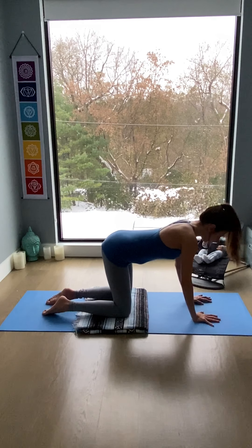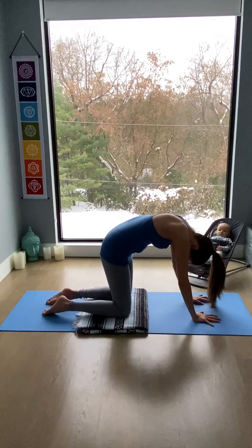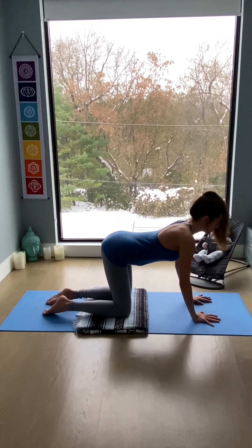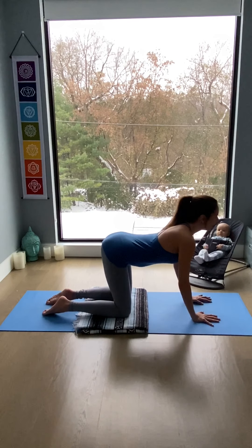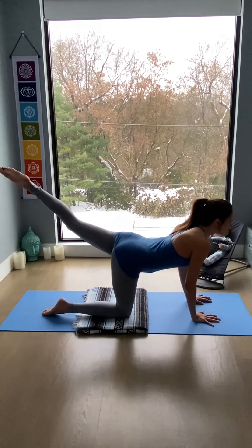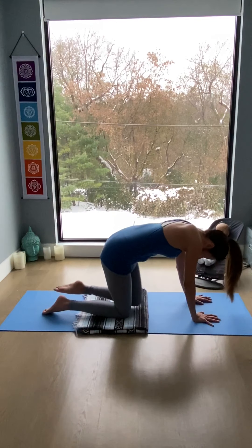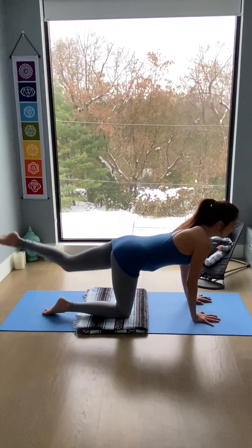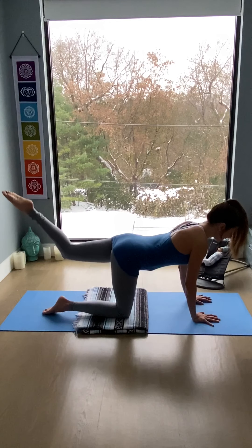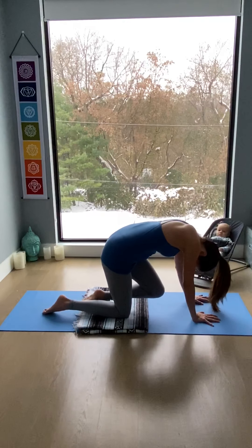Inhale, chest up. Exhale, the spine rounds. Inhale, lift up the chest one more time. And then extend the left leg back. Inhale here. Exhale, bringing in the knee. Inhale, open chest. Exhale, round the spine. Inhale, lengthen. Exhale, stretch the back.